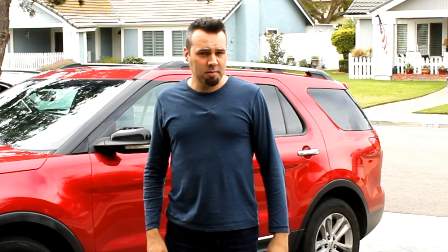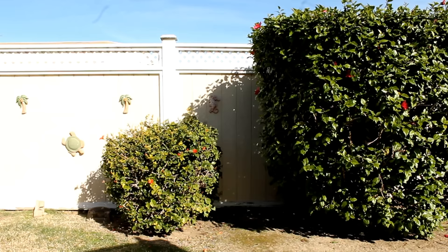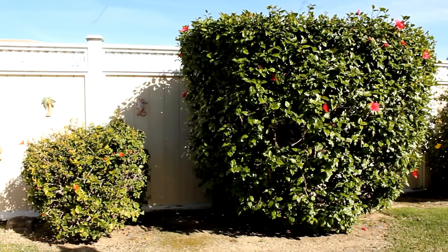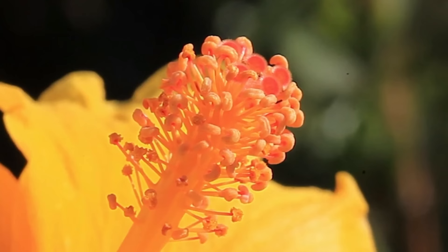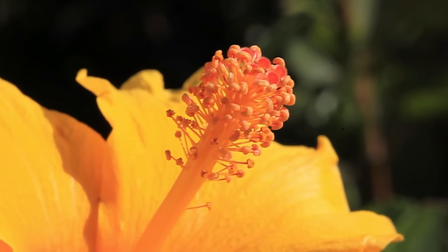Hey guys, we're on a field trip today to my mom's house. She's got several tropical hibiscus that have been badly neglected for years in terms of pruning, so I'm here to help her out and show you the right way and the wrong way to prune tropical hibiscus. Her gardener has been trimming them like a hedge every couple of months, but tropical hibiscus only bloom on new growth, so they've been trimming off all the blooms and buds. I'm going to show you how to do a hard prune to revitalize these plants and how to keep up with it so you never end up with this problem again.